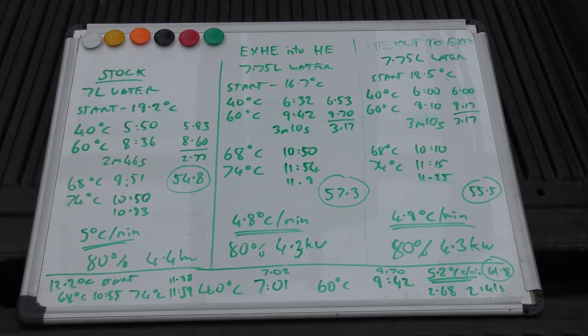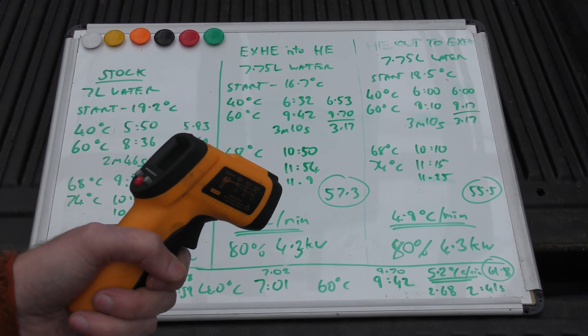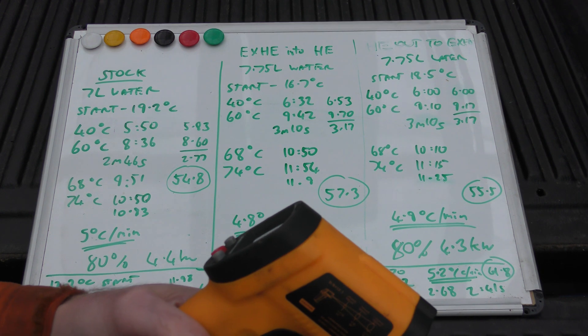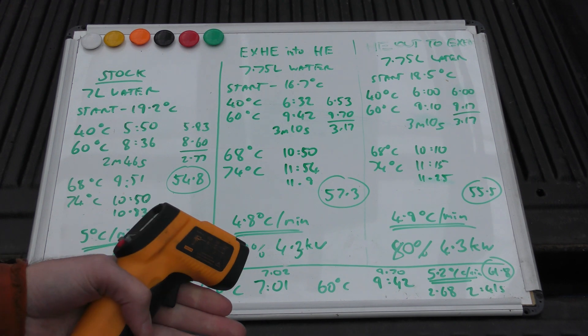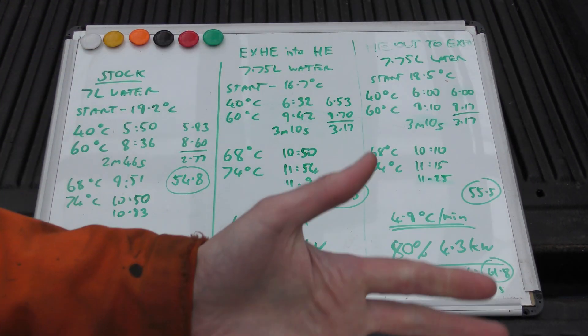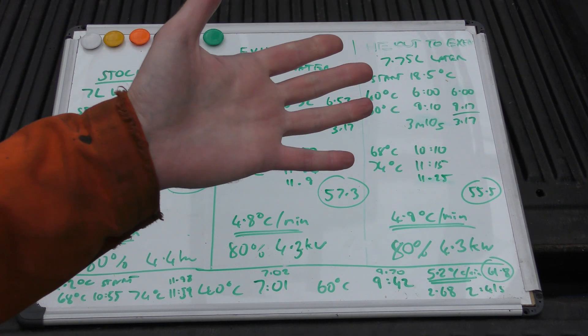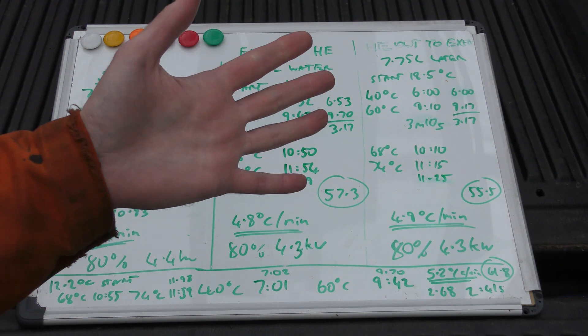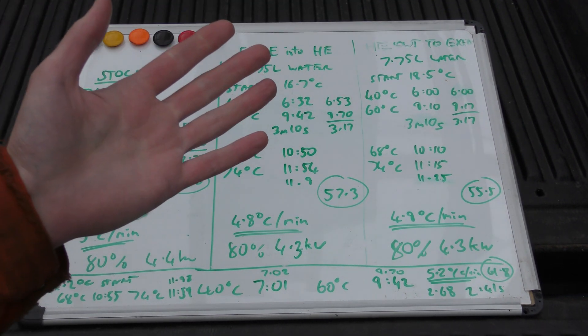I had my thermometer gun and pointed it at the heat exchanger — the exhaust coming out of the heater is like 150 degrees, and the exhaust coming out of the heat exchanger was about 50 degrees. You could pass your hand through the exhaust gas and it was just hot, not burning hot. So where did that 100 degrees go? Because it sure as hell didn't get into the water.